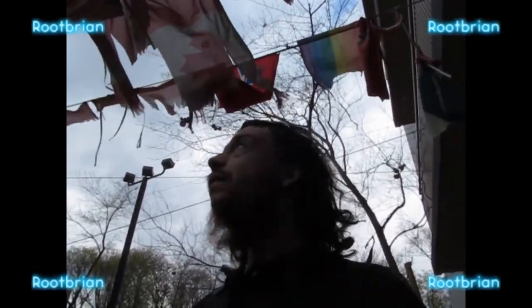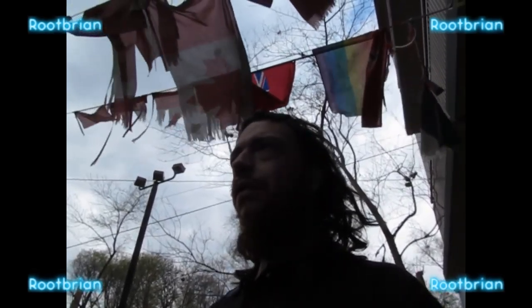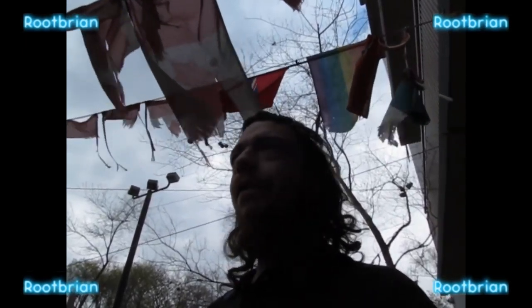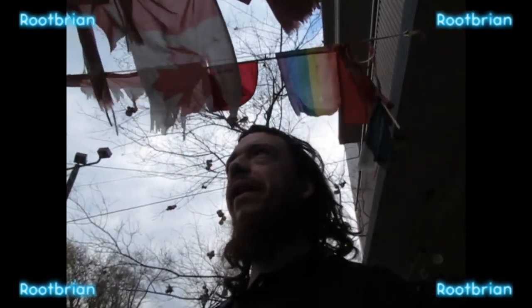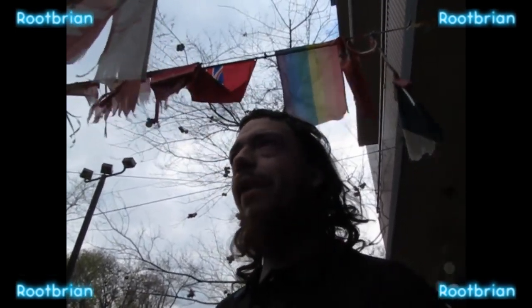It's a nice day today. It's overcast, probably a bit chilly because I'm in a t-shirt — it's not the summer time yet. It looks to be threatening for rain, but there's only been a few sprinkles and it seems to be raining far south and far east of here. Far west, anyway.